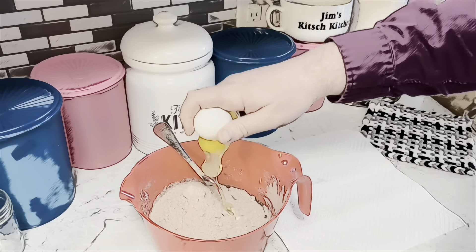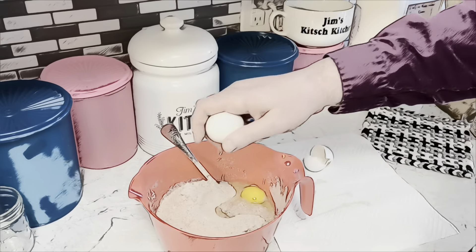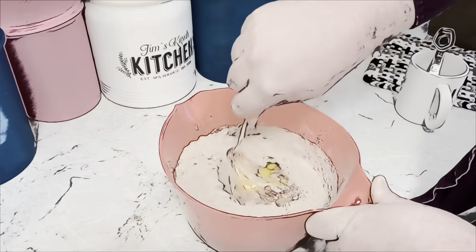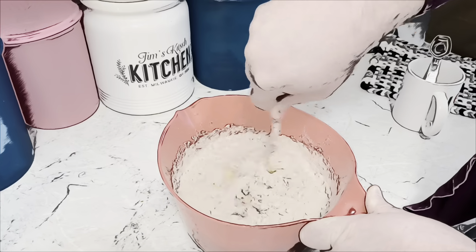Grab a box of red velvet cake mix and pour it on top. Don't stir it yet. Add two eggs and two tablespoons of buttermilk. Mix all together until smooth.